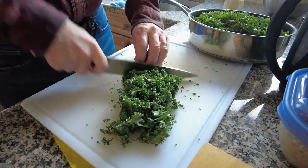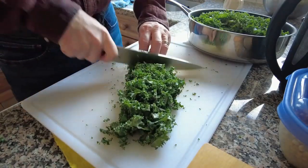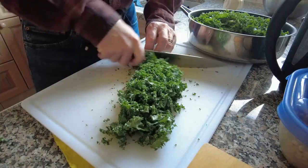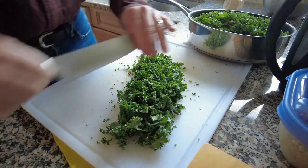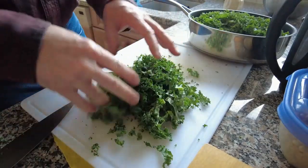The first thing I'm going to do is cut it all up into small pieces, after it's been washed and dried. I put it into a large pan. As you can see there it's very finely cut.